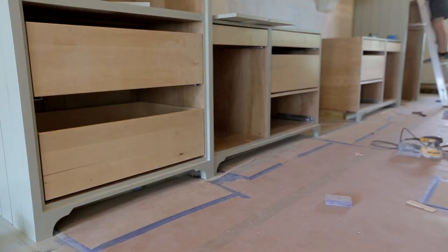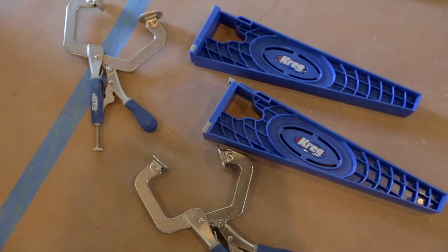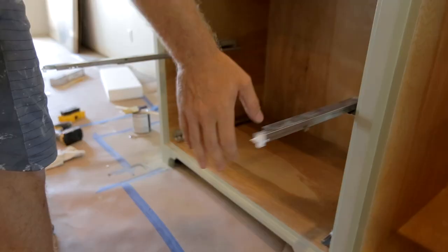We've got the toe kicks installed and painted, and today we are working on the drawer boxes. We're also using this Kreg drawer slide jig, which should help make installation quick and easy. We were able to order the drawer boxes from New Cabinet Doors and they came ready to install with Blum drawer slides — the drawer fronts are soft-close and they glide super smooth.